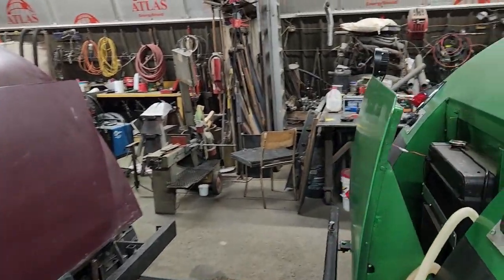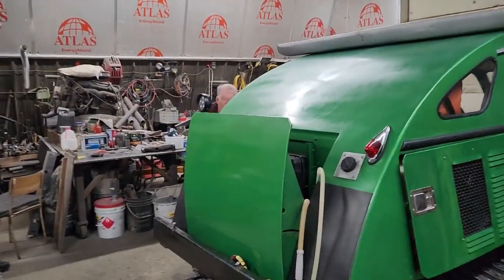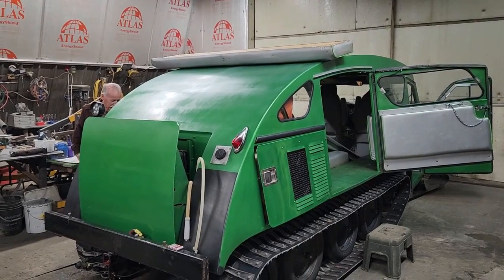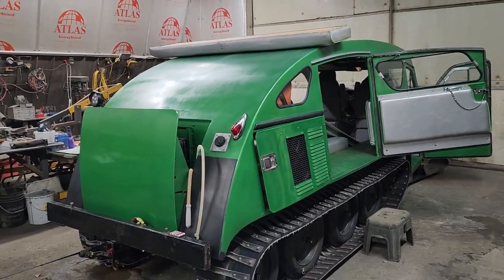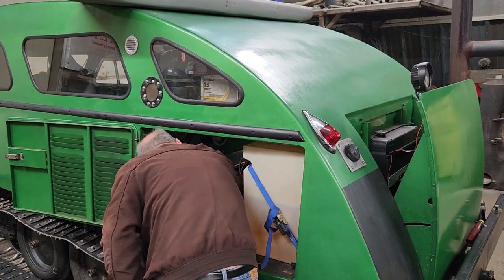Change of plan here — we're going to fire up the green Bombardier '71 and back it up a little bit so dad can work on the track adjuster. The customer here is being forced to work because of his sins.